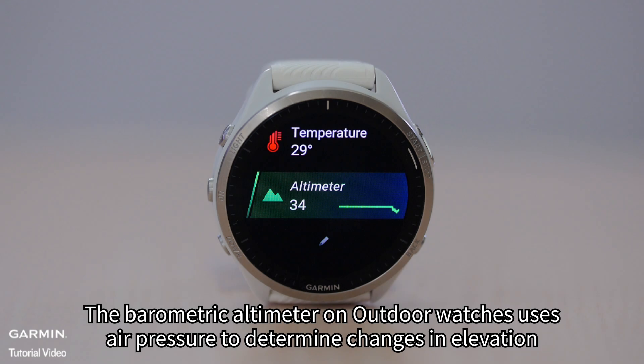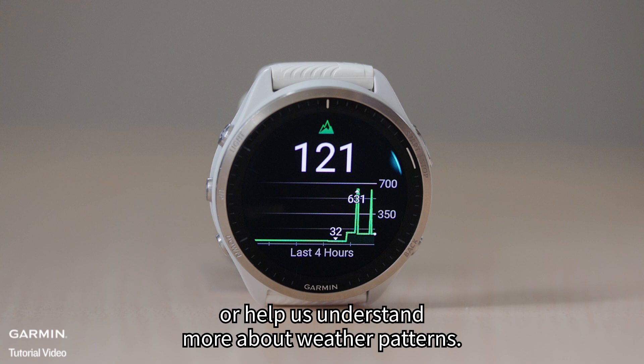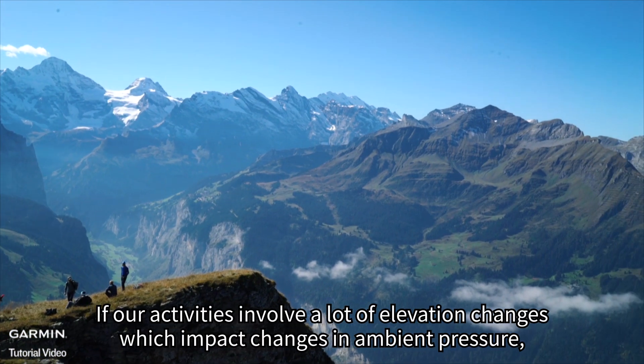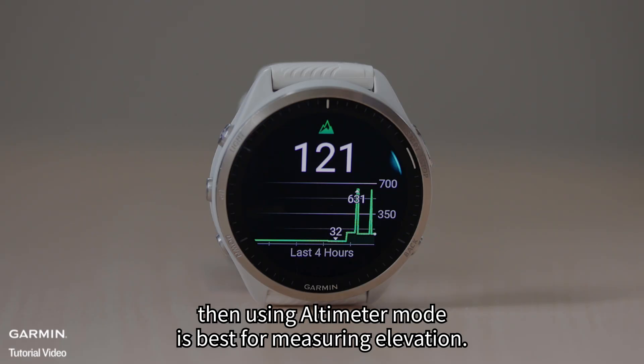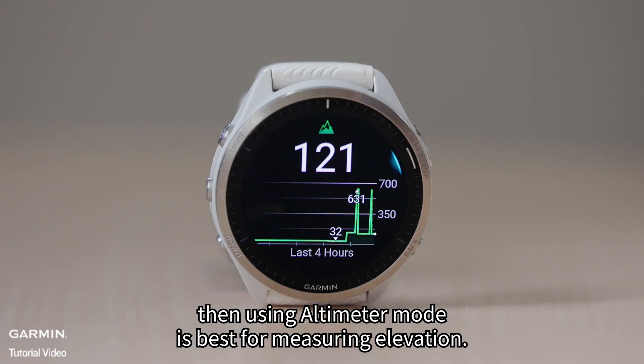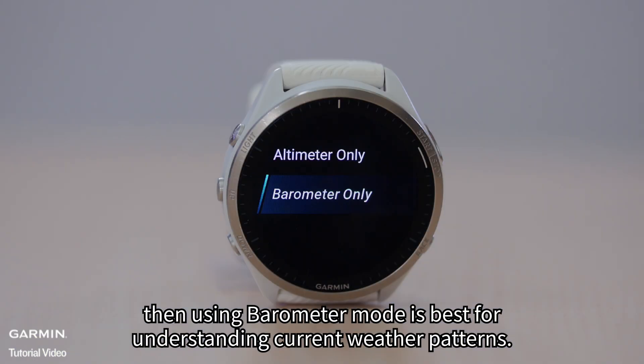The barometric altimeter on outdoor watches uses air pressure to determine changes in elevation or help us understand more about weather patterns. If our activities involve a lot of elevation changes which impact changes in ambient pressure, then using altimeter mode is best for measuring elevation. If our activities do not involve a lot of elevation changes, then using barometer mode is best for understanding current weather patterns.